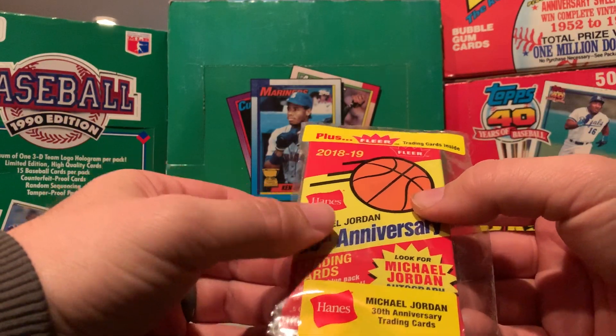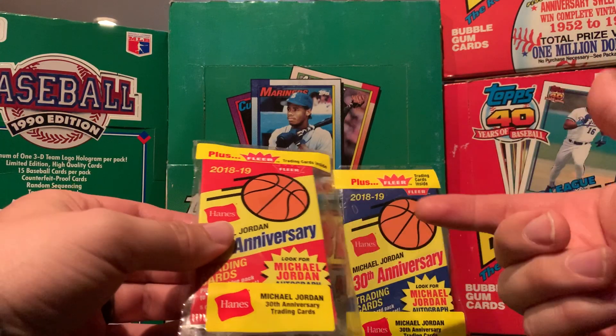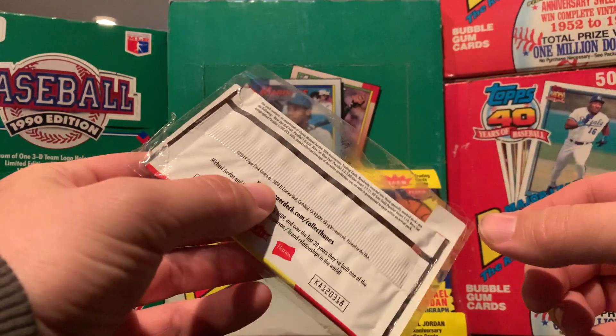One's a red, one's a blue. I think one came off of like boxers, the other one came off like t-shirts. So without further ado...